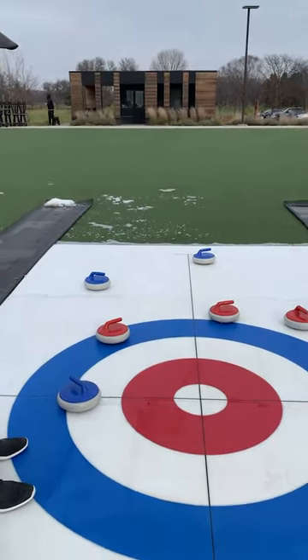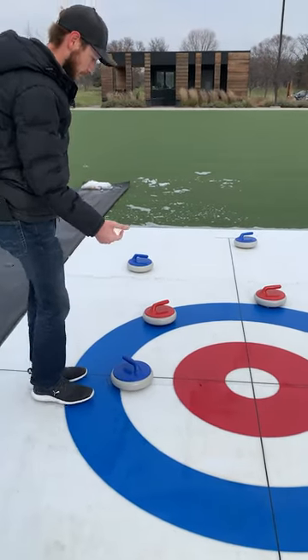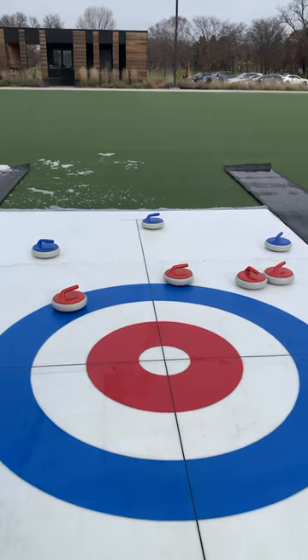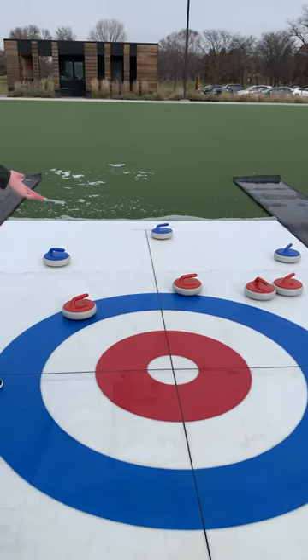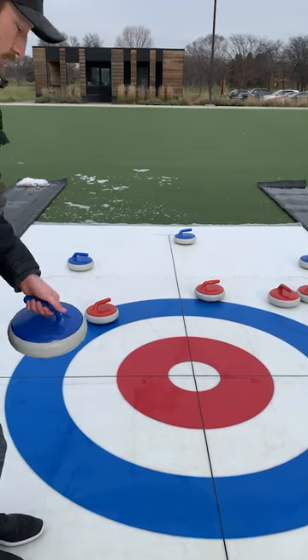So only one team will score points — it's whoever's closest to the center button. Right now the blue team would have one point, since they're closest. The next closest stone in is red, which would stop the scoring. So blue gets one point, red gets zero.